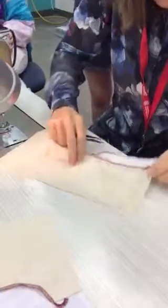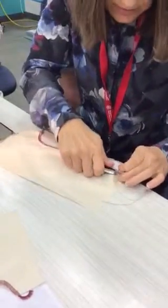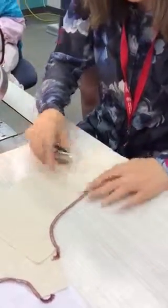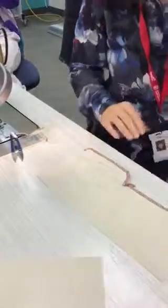Trim as you go, please. There is lots of stopping and starting in this, so make sure that you trim as you go so you don't catch too many of your seams as you go through. That's the first part I want you guys to do.